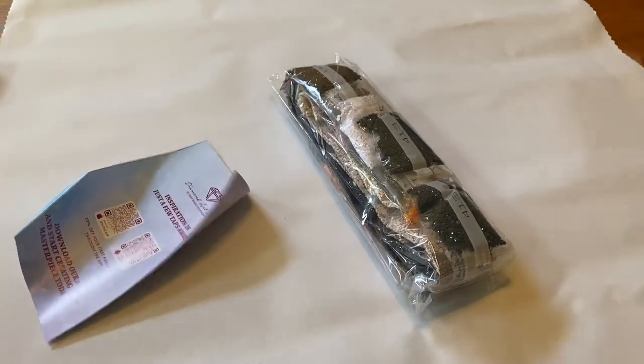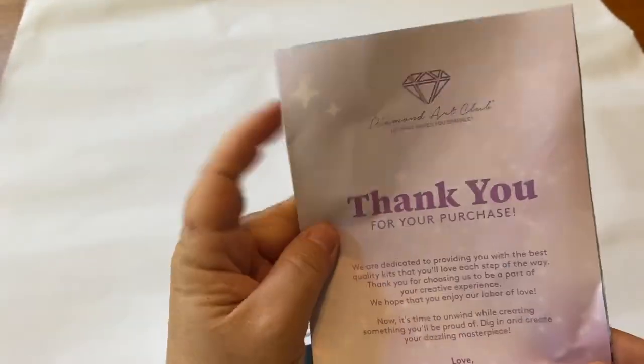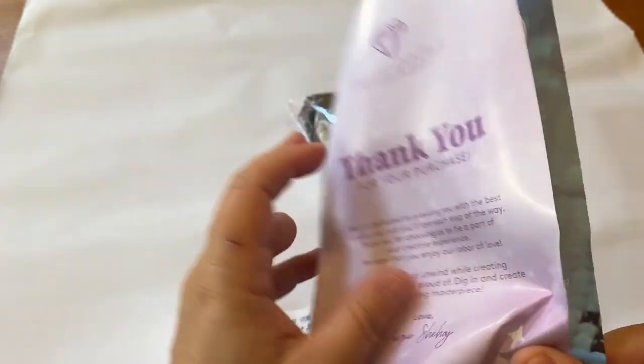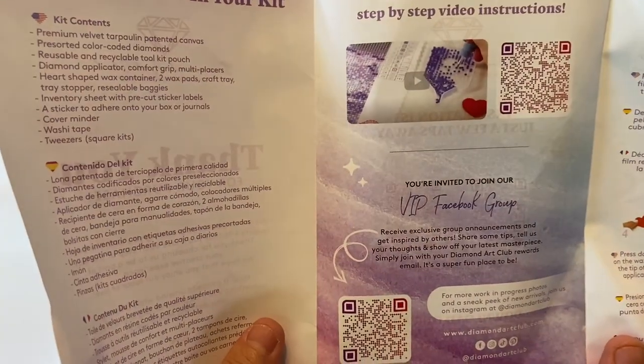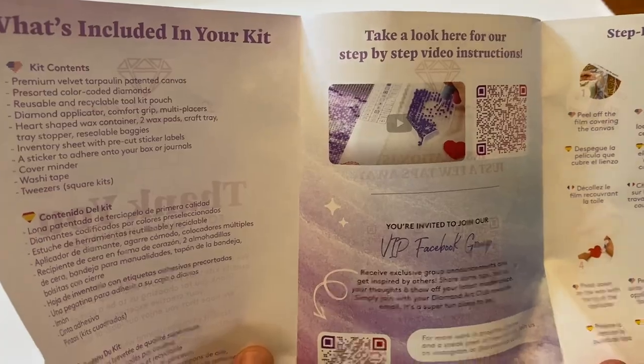First thing we're going to go over is our little brochure. It's got a thank you note from the founder thanking you for your purchase, what's included in your kit, tips and tricks, a thank you discount code, and a QR code for the VIP Facebook group as well as video instructions on how to diamond paint.